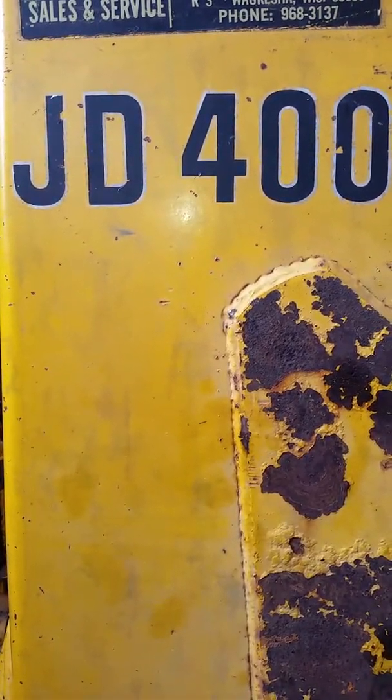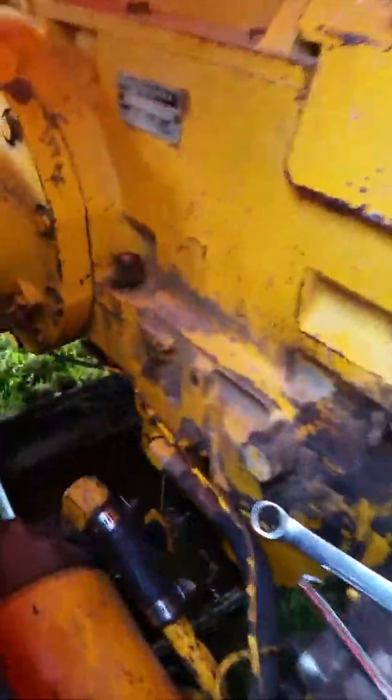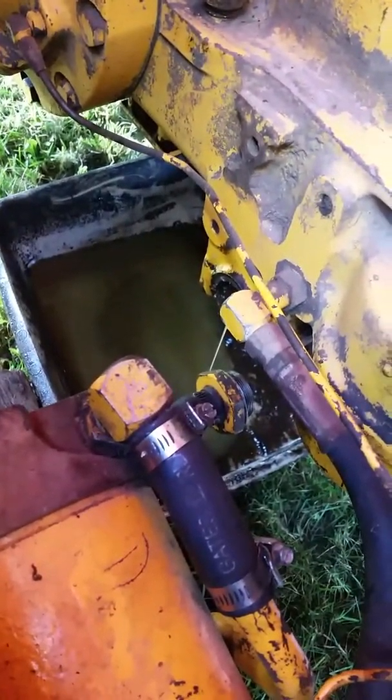We are working on a John Deere 400 backhoe with a loader. The goal is to clean the strainer that's on the back of the differential.